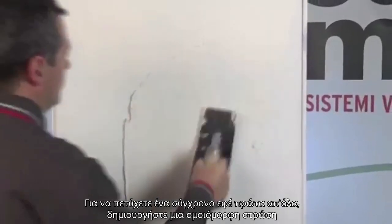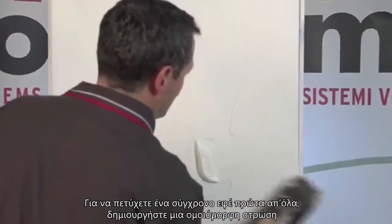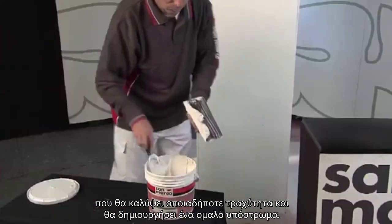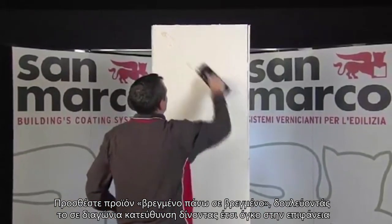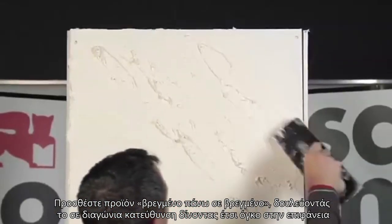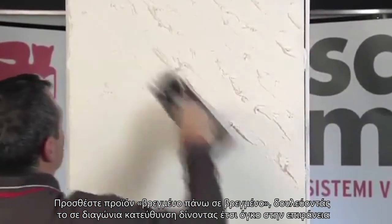To achieve the Contemporáneo effect, start by smoothing out and creating a layer that is able to cover the roughness and which suitably evens out the substrate. Add the product wet on wet, working it in a diagonal direction, thus creating the effect of volume, which is all aimed in the same direction.